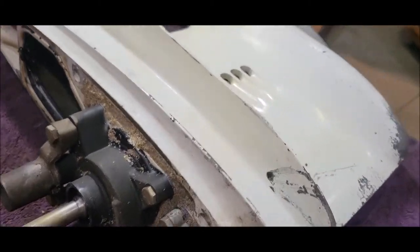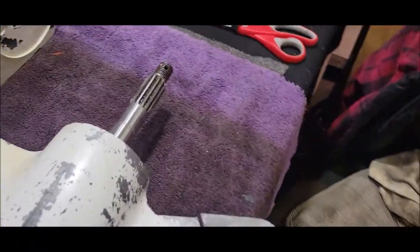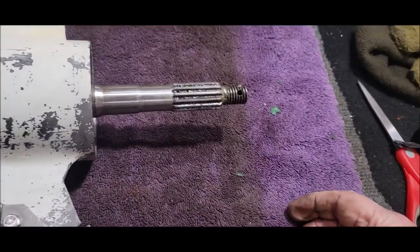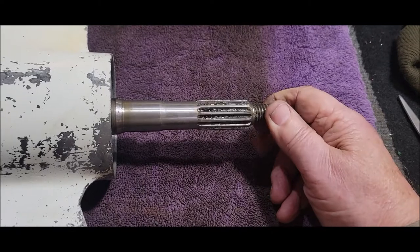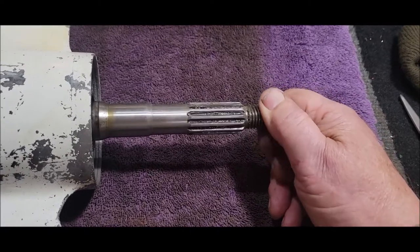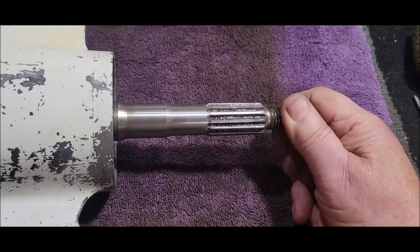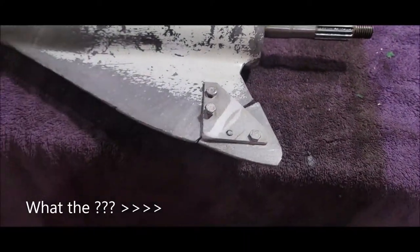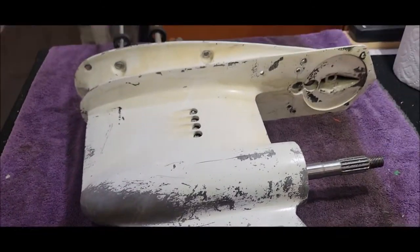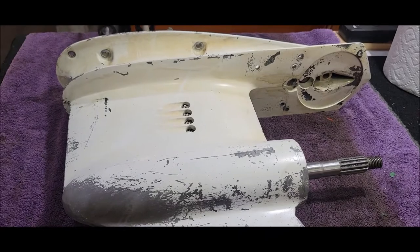They'll be putting in a new water pump and checking out the lower unit. I don't think it needs gears or anything — it doesn't seem to wander much. I think it's just seals and a water pump. I'll do another video when we put it back together. Have a great weekend!